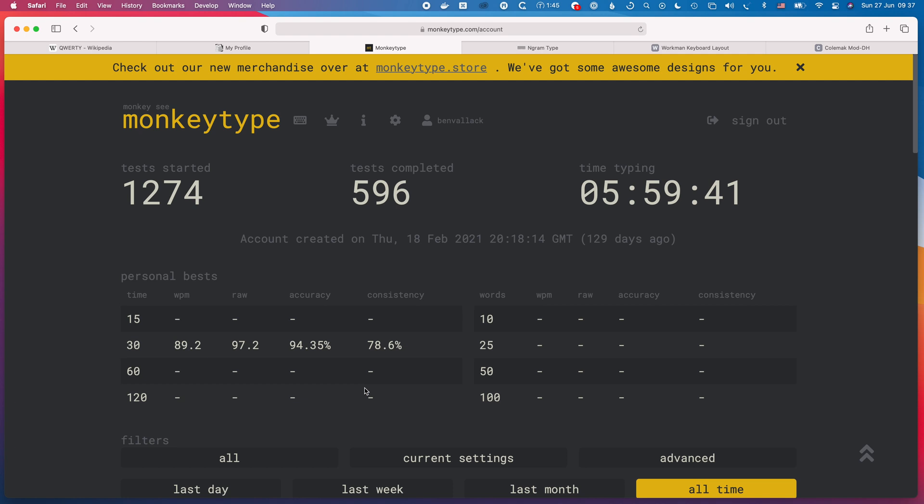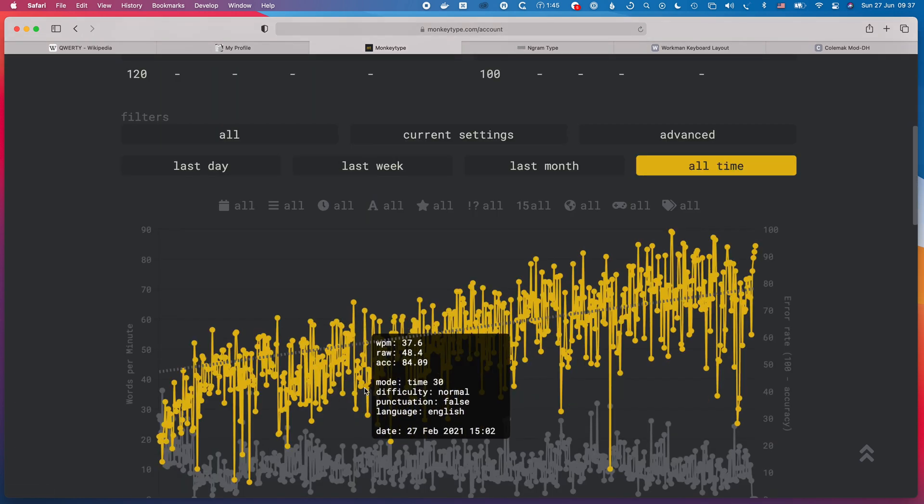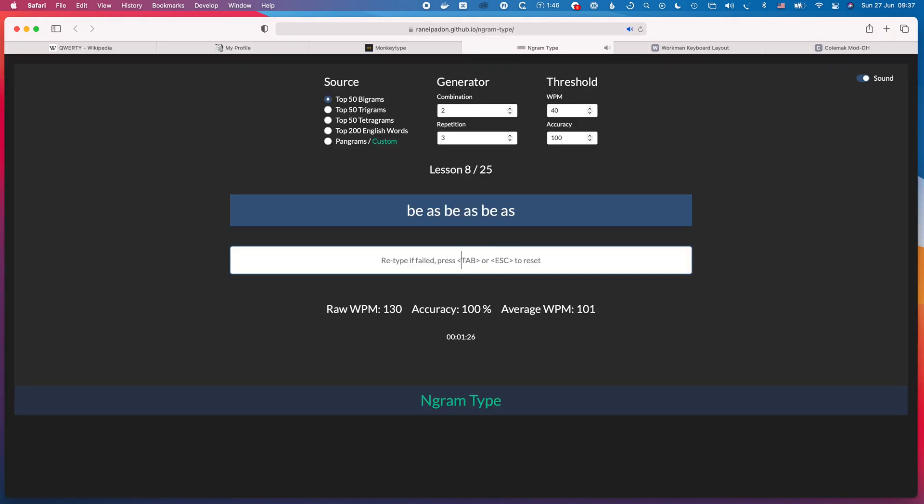Essentially we're focusing on three areas of drilling: whole-word training, for which monkeytype.com is fantastic; partial-word training, which is what keybr.com does by drilling common patterns in almost-complete words; and pure bigram training on something like Ngram. If you spend time with all three approaches, they work together to give you a really broad and solid muscle memory for the layout.